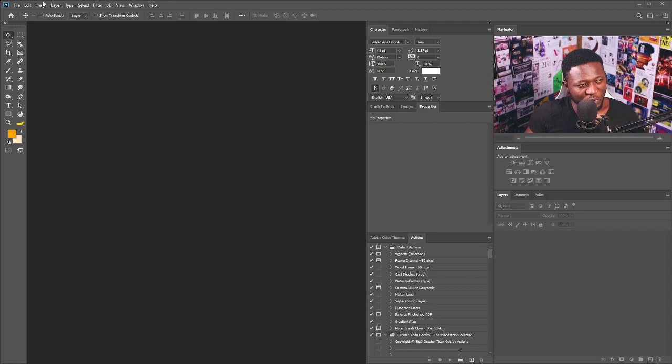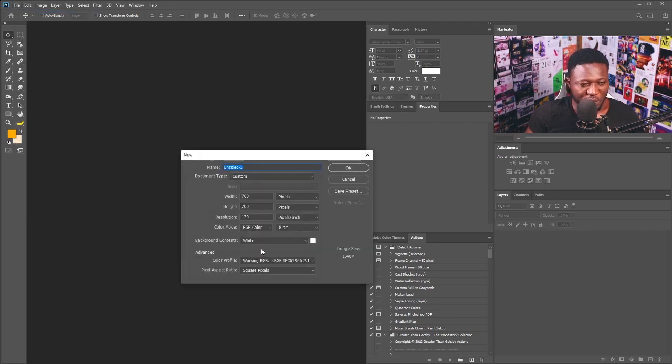Let's create a new document — I'm gonna click on File > New and I'm gonna turn this to 780 by 780. I'm gonna leave every other setting the way they are, so I'll click okay.